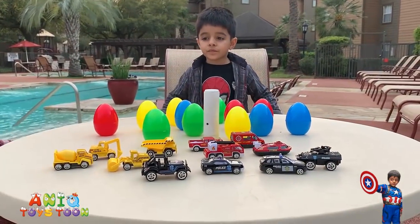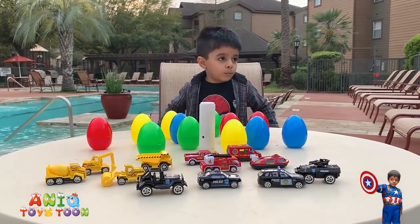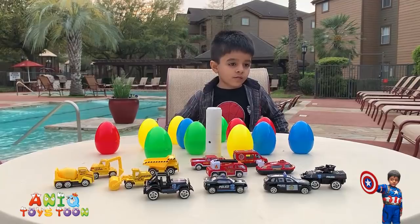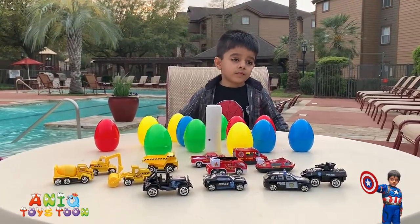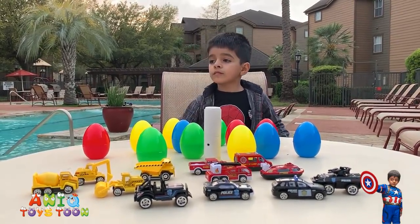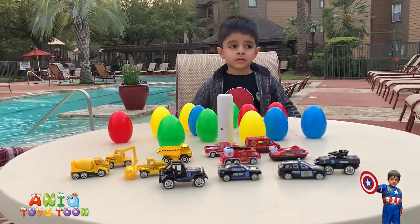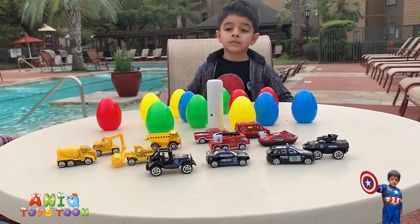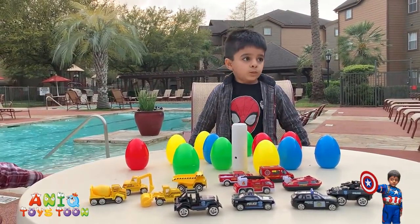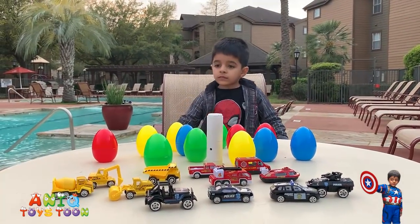All in all, I think this is really really nice. The material of both the cars and the eggs is premium. The eggs are made out of high quality plastic — very colorful and very easy to open and close, which is convenient for kids. The vehicles themselves are really nice, and there are three different sets: construction vehicles, police vehicles, and emergency vehicles. You can use these to teach kids the names of the vehicles, which makes it an ideal gift for Easter. I will definitely give it a five star.